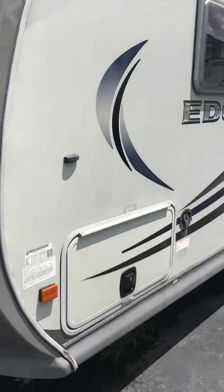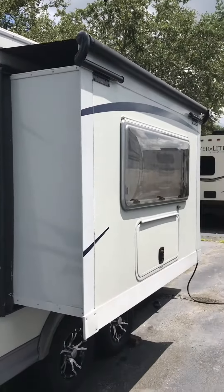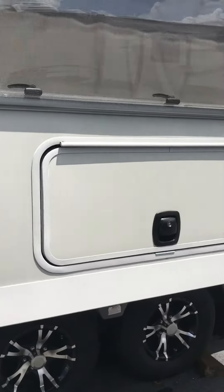Going along the exterior here on the driver's side, you have storage at the front. It has a slide out on the passenger side with an over-the-awning slide. And extra storage.